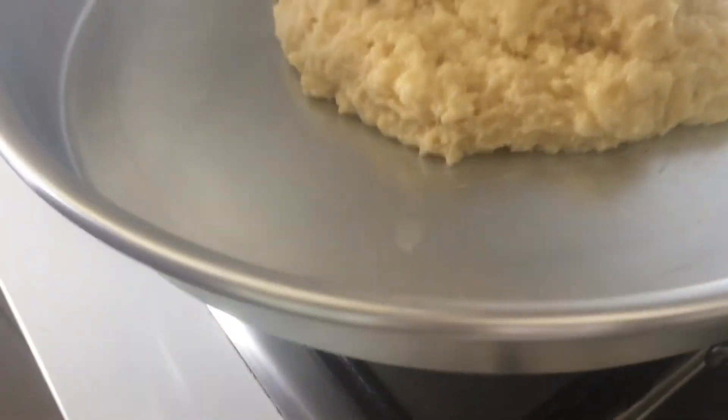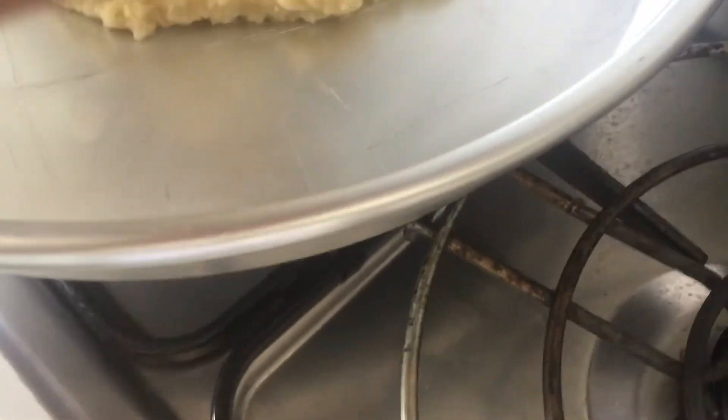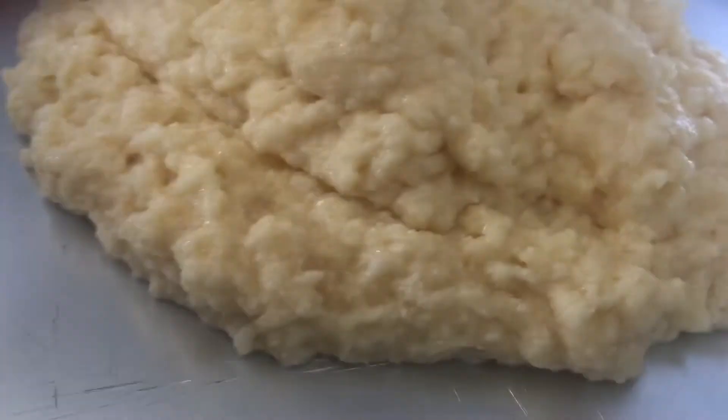This is the basbusa — very easy. Don't forget you have to get the syrup ready. I've done the syrup already. Now we put it in the baking dish, and if you like, you can put nuts on top.